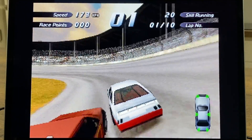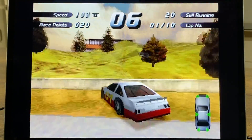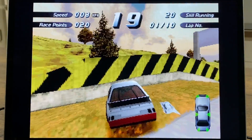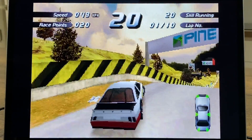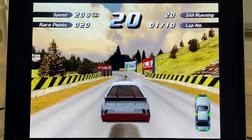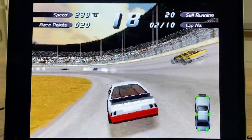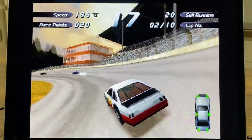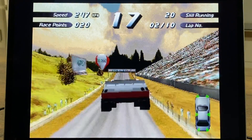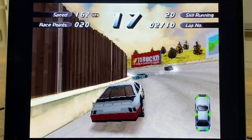The Stadia controller sets up with RetroPie just as a normal joypad does. The speed is absolutely fine, it's definitely working as it should be - really pleased with that, it's a great game. Let's see if we can do one jump without losing it - there we go, nice!